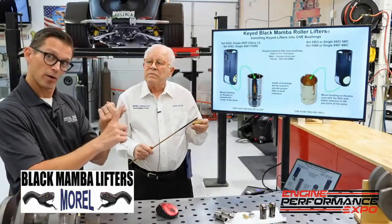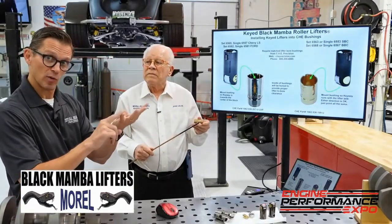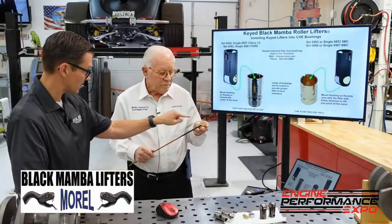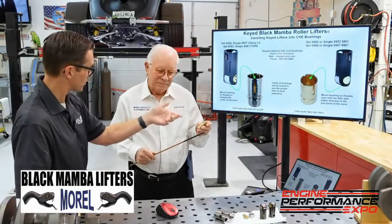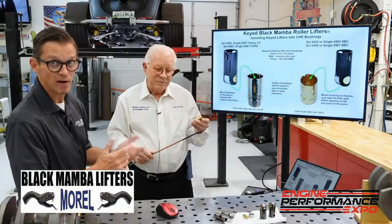Proper lubrication, if you don't know, is the four R's: right oil, right place, right time, right amount. And what I'm seeing is this piece is all about those four R's — getting that stuff where it's supposed to be when it needs to be, and enough of it.